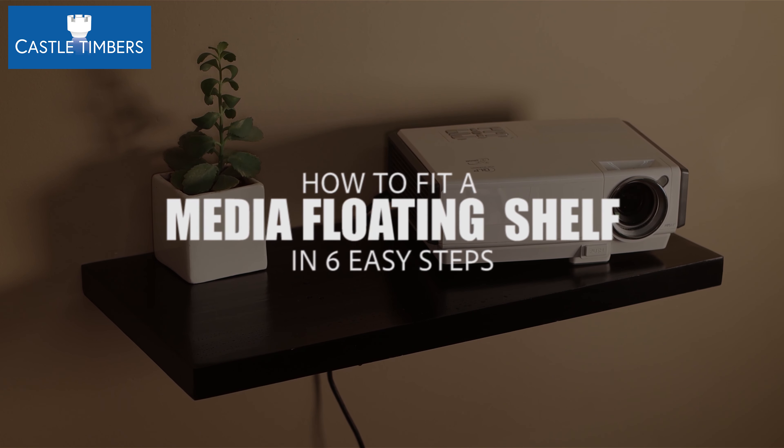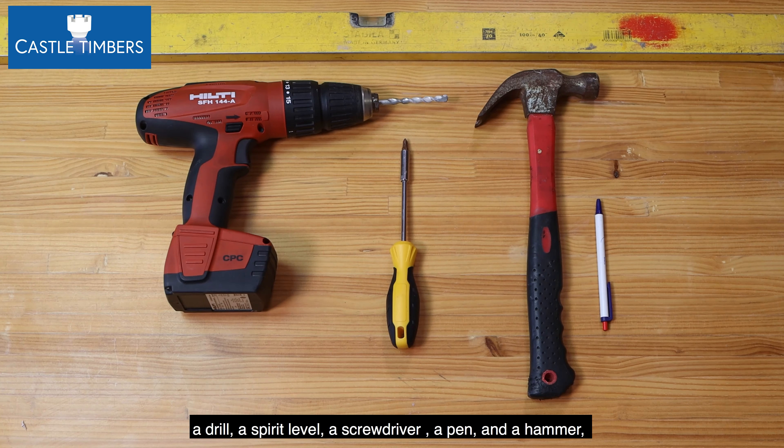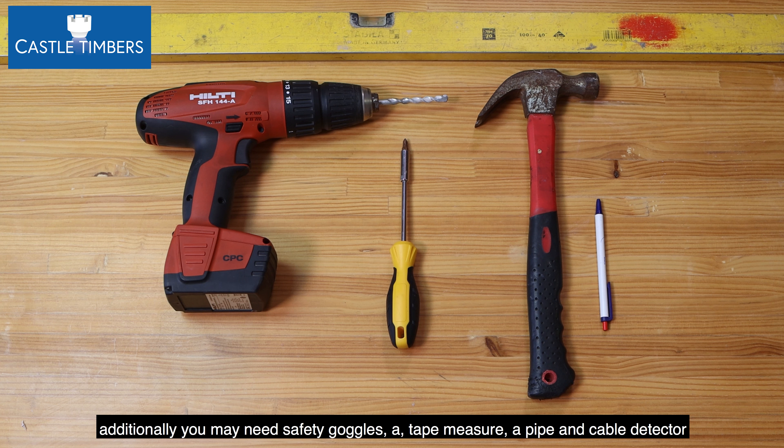How to fit a floating media shelf in six easy steps. Step one: to mount the shelf you'll need the following tools — a drill, a spirit level, a screwdriver, a pen or pencil, and a hammer. Additionally, you may need